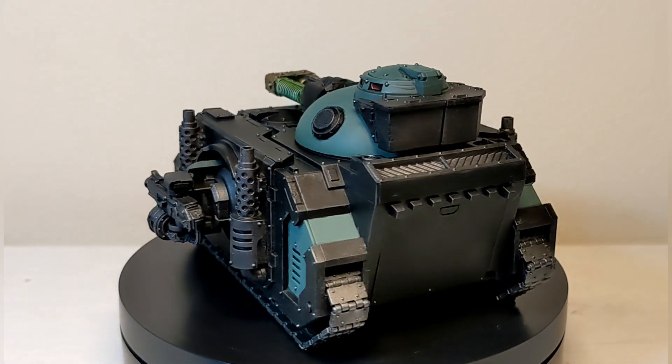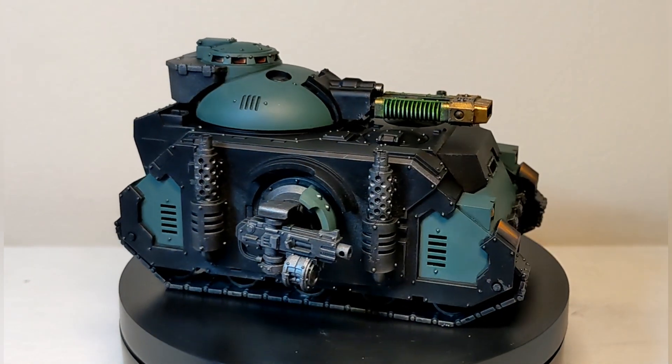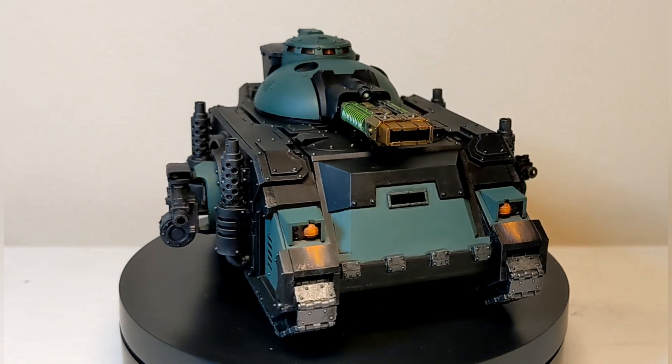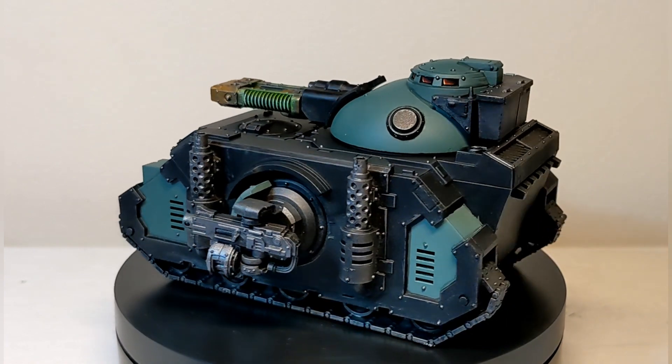I also did a similar technique with the headlights — just dry brushing white and then applying quite a few layers of some reds and oranges to achieve that similar sort of style and look.